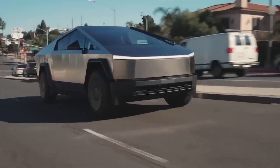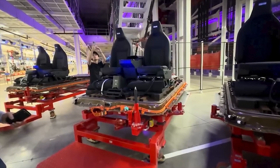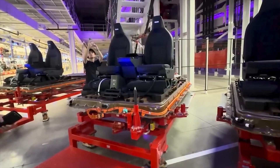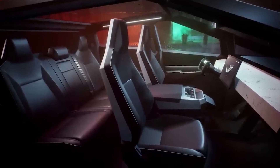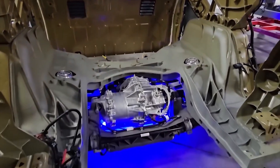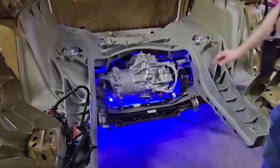This is terrific news for current Cybertruck owners. If Tesla is ready to roll out a rear steering actuator retrofit for current owners, it suggests that the component has already been integrated into new Cybertrucks currently in production. The Cybertruck rear steering actuator appears to be the first physical recall and simultaneously a major upgrade.